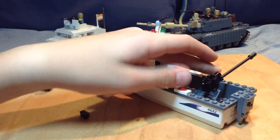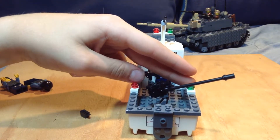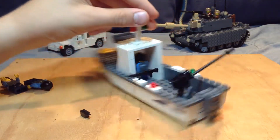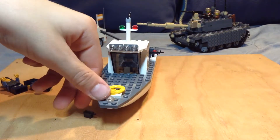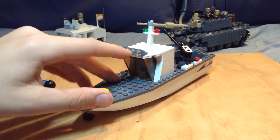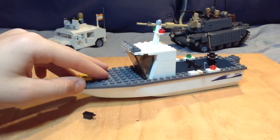Then you have your starboard and port lights here, and you have them also up here — that's how you tell that. You have a white light in the front, and I also have lots of these spotlights up here for seeing at night and stuff.